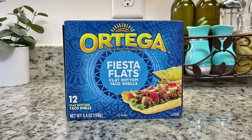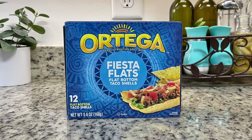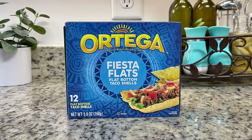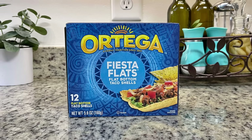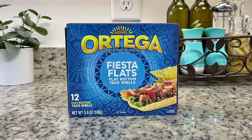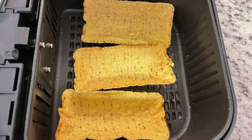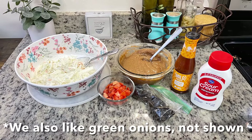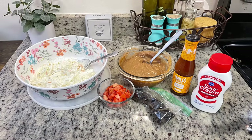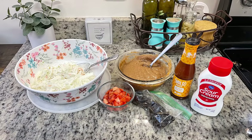For the tostadas, Taylor highly recommends taking tortillas and frying them up in oil yourself, and I've done that before — it's delicious. But for this night I was going for quick and easy. I went to the grocery store and was trying to find already-fried tostada shells, but it was Cinco de Mayo and they didn't have any. I did find these taco boats though, and they worked out perfectly. So you can fry up your own tortillas, use store-bought tostada shells, or use taco boats — I warmed these up in the air fryer. Here are some things I'm going to use to layer up the tostada: the coleslaw, the refried beans, diced tomatoes, black olives, sour cream, and taco sauce.